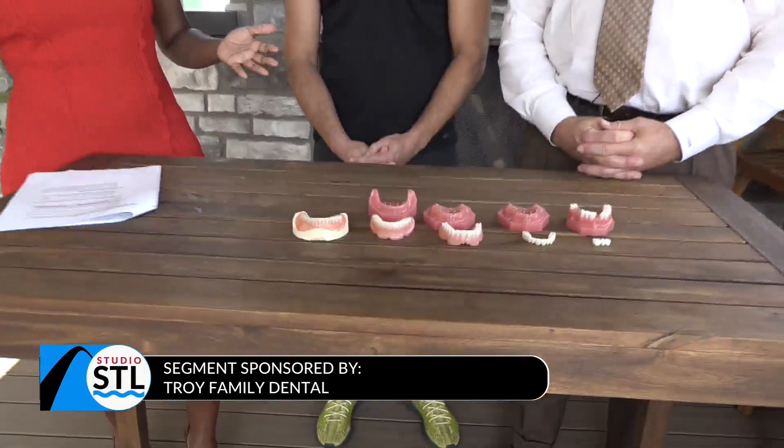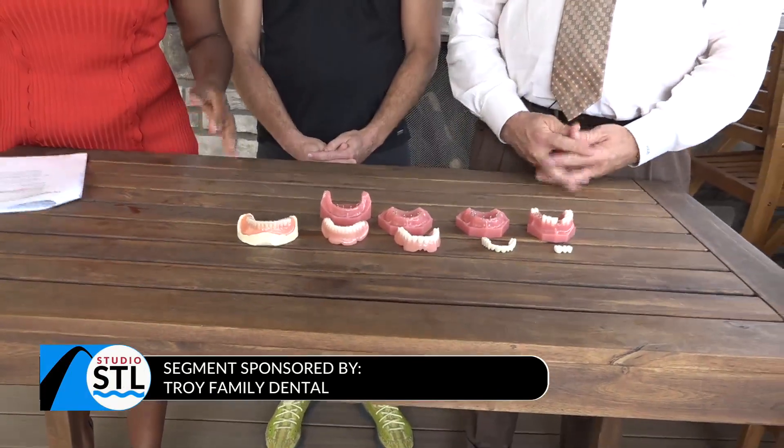Today's hot topic is implants. I'm really excited about this one — it really is a great topic. So let's go ahead and get started. There are multiple types of implants, right? Walk us through what we have in front of us.